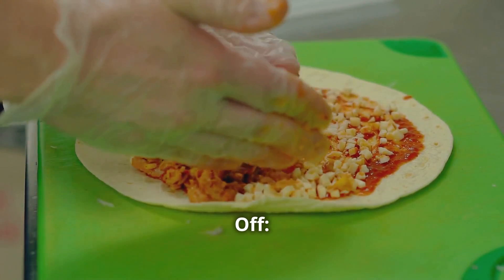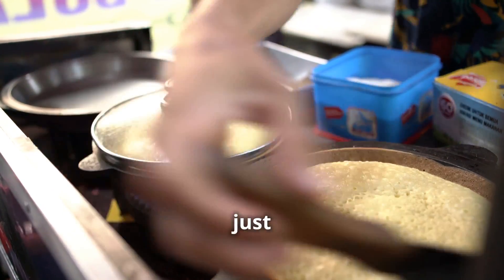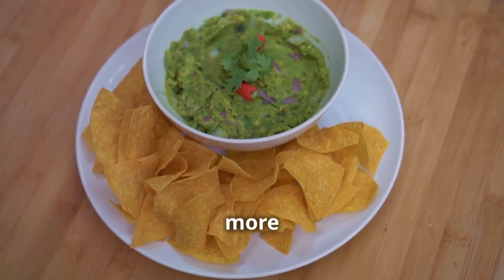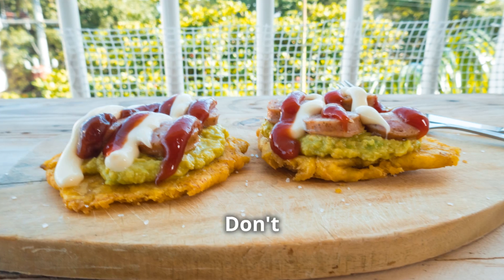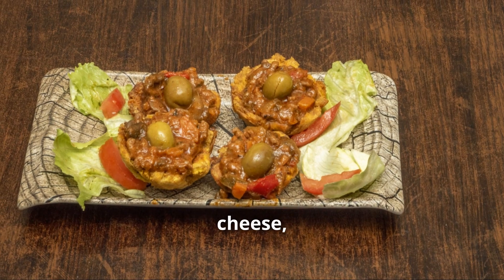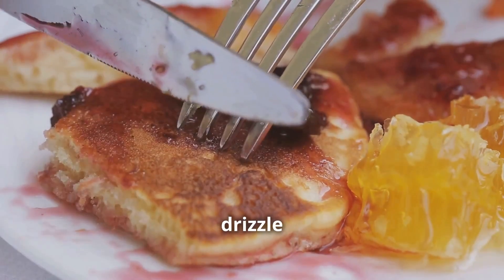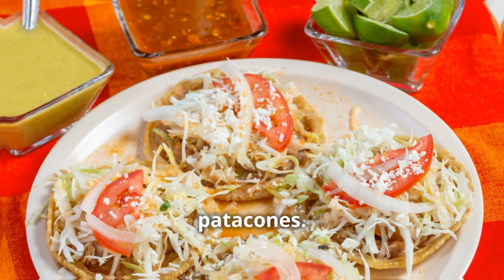Now for the fun part — toppings! Patacones are like blank canvases just begging for flavor. Feeling adventurous? Try a vibrant salsa verde or a fiery aji picante. Want something more mellow? A dollop of guacamole or some creamy hogao will do the trick. Get creative — shredded chicken, crumbled cheese, diced tomatoes. You can even go sweet and salty with queso fresco and a drizzle of honey. Just make sure your toppings complement the crispy savory flavor of the patacones.